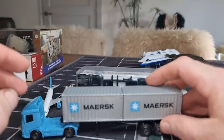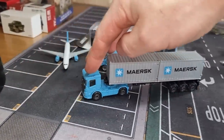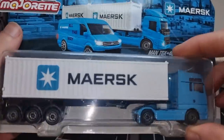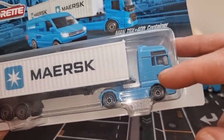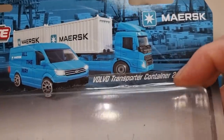Same for this one — pretty cool Maersk containers. You can also use them for decoration and then you can slide it back on. Rolls really well. Then last but not least we have another truck. You'd think they probably used the same truck for the container — no, they're using a different truck, and I like that. This is a MAN TGX and the other one was the Volvo transporter.